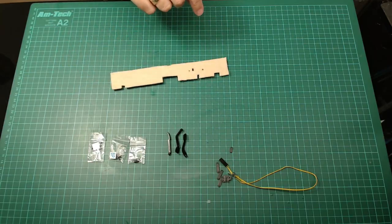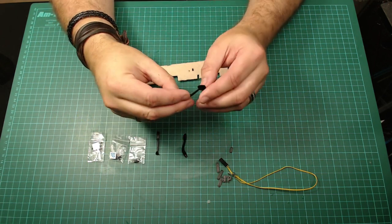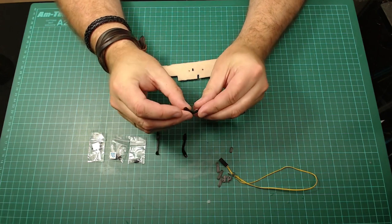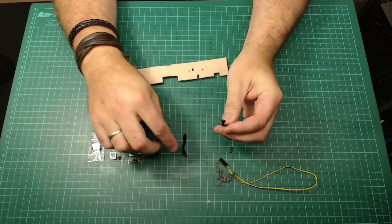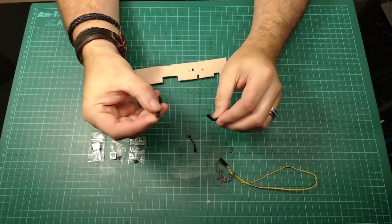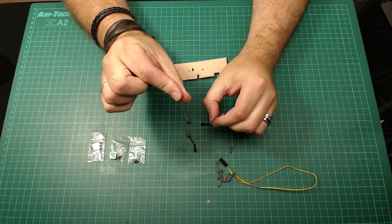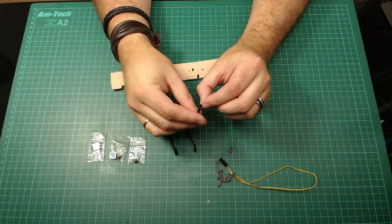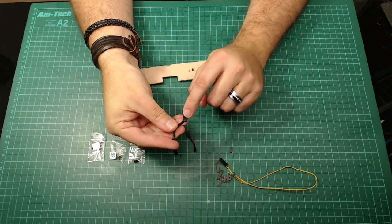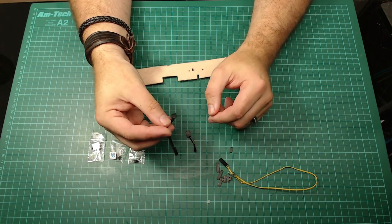I carpeted this the other day, so the carpet base is going to be the first thing we need because we're attaching the first pedal — the brake pedal — to it. You can tell the difference between the pedals: the brake pedal has got a hole in the side, the clutch has a hole right at the end for the screw, and you can't mistake the accelerator because it's completely different to the others. Make sure you put the pedal in the right way — the tread faces up.